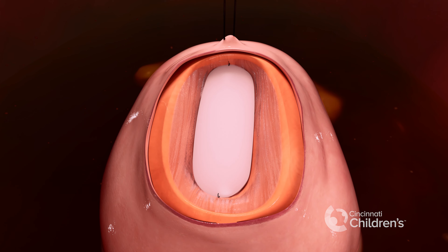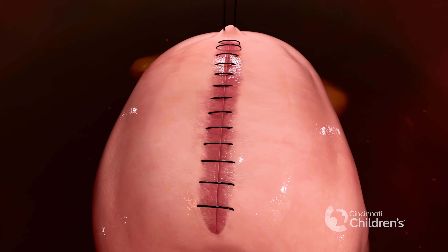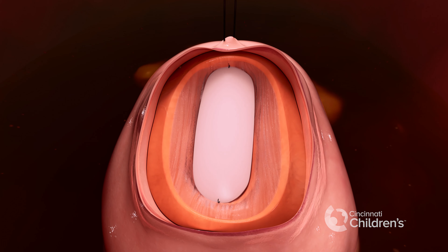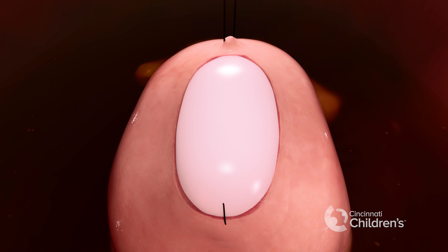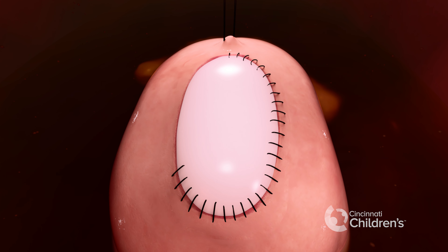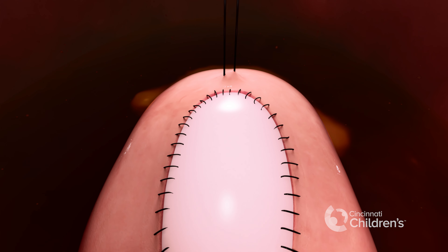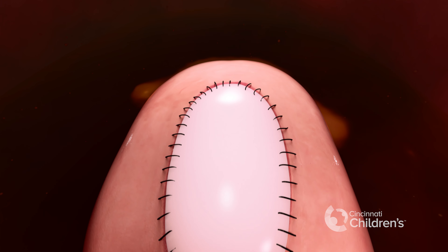We then close the skin over the spinal defect using dissolvable sutures when the baby has enough skin to do so. If the defect is too large and we are not able to close the skin, we use a skin patch forming a watertight closure. The stabilization stitch is removed, and the repair is now complete.